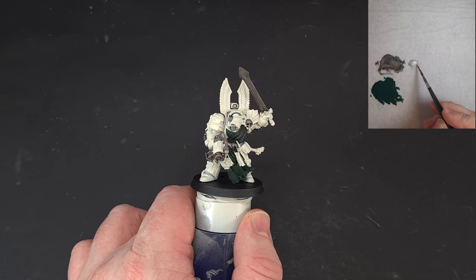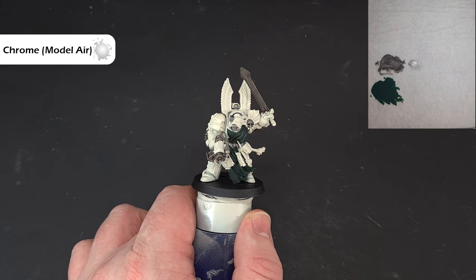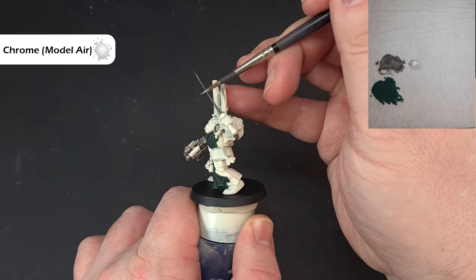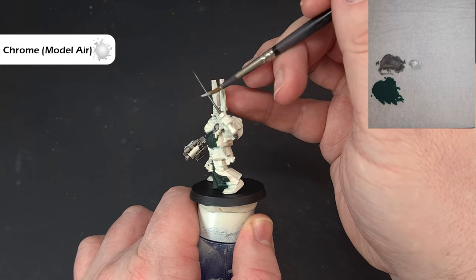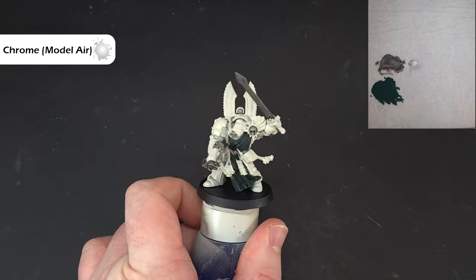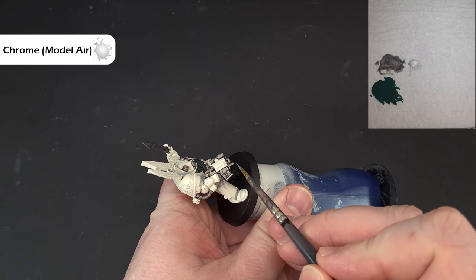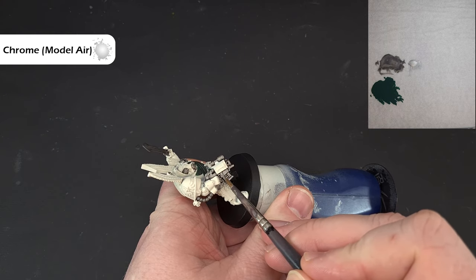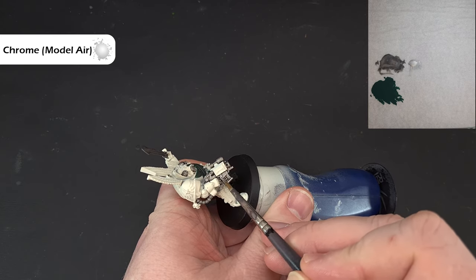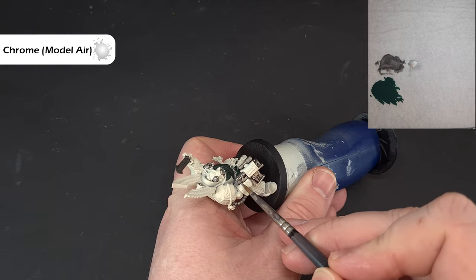Now let's shade up and highlight the silver. The color I'm using is Chrome from Vallejo Model Air — I haven't thinned this on the palette as it's designed for an airbrush so it's already pretty thin. What I'm looking to do is catch the edges just like that. You can do the same on the gun, just catching those top edges to give a nice, easy highlight. Where you can't do that, use the tip of the brush. Work your way around to get a nice crisp highlight on the silver metallic, then we'll do the gold next.